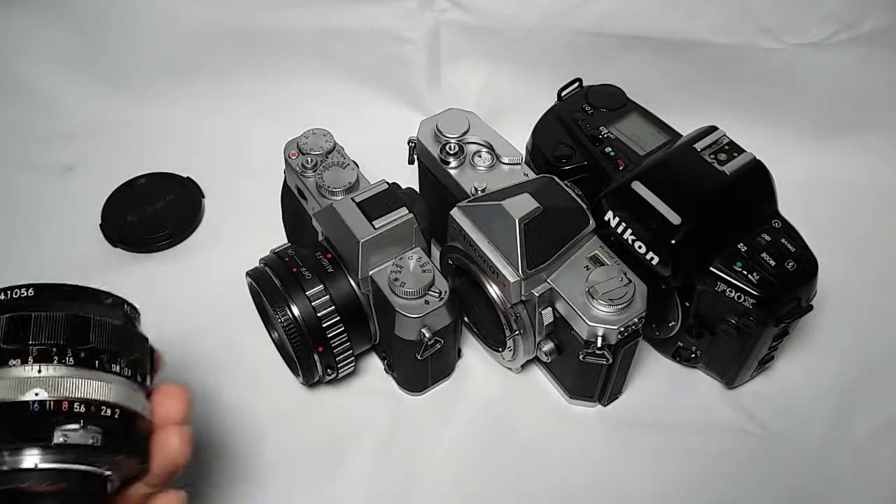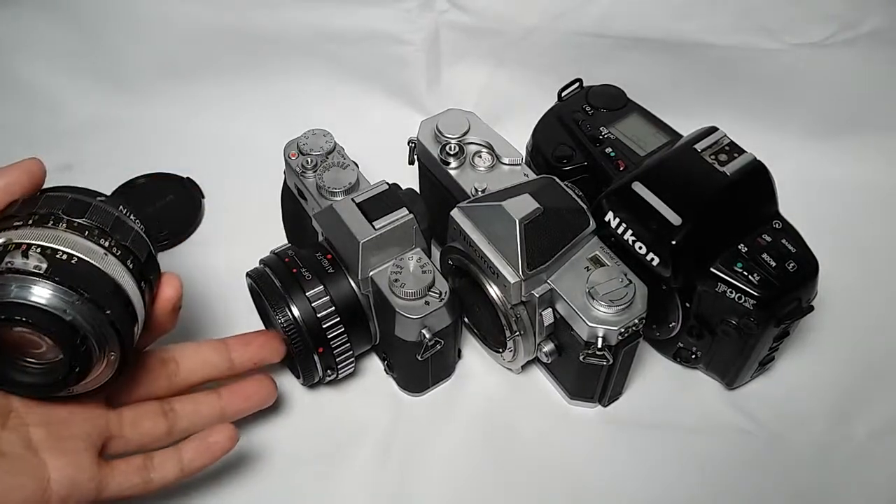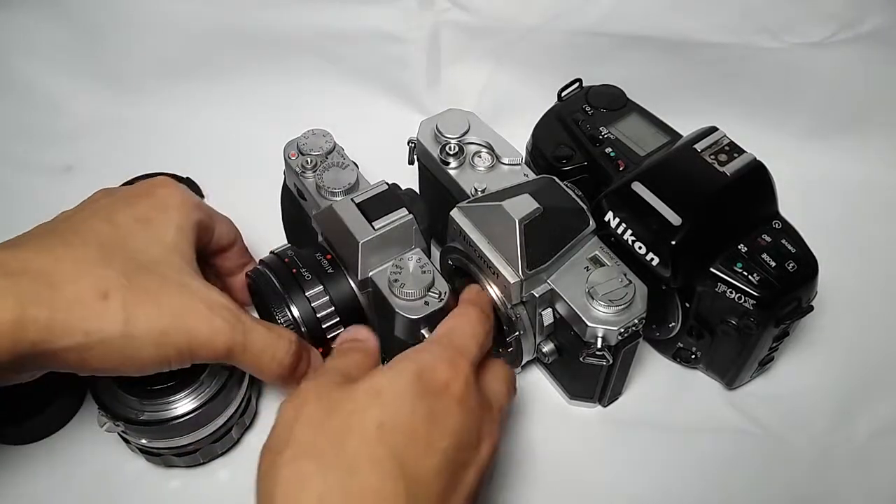You can use this lens on any Nikon DSLRs, but I'm also using it on my Fujifilm X-D10 with the correct adapter.